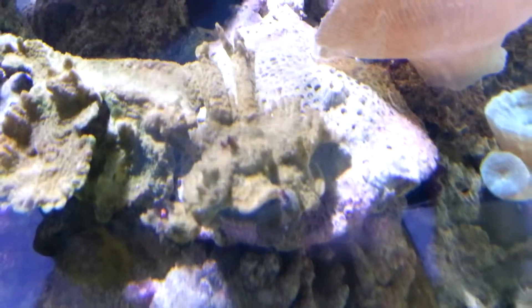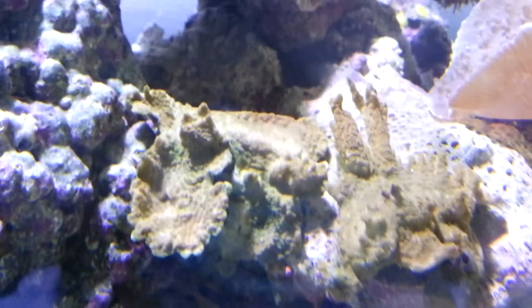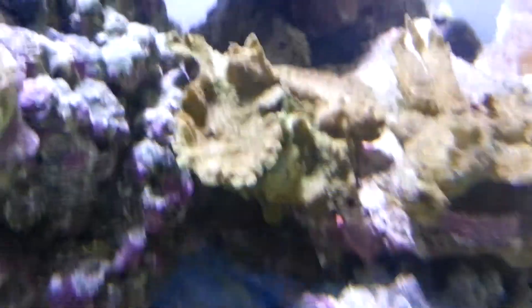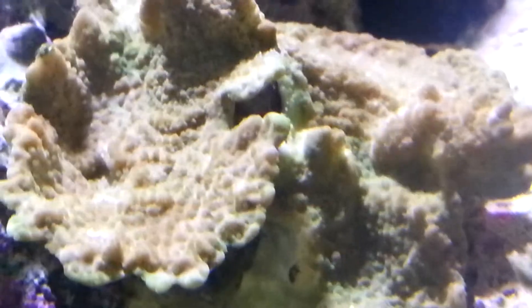I bleached these out — they kind of lost their color. These are Montipora caps. They did really well and then I kind of killed the color on them. Polyps are coming back, green color is coming back a little bit.